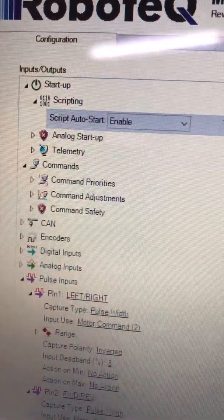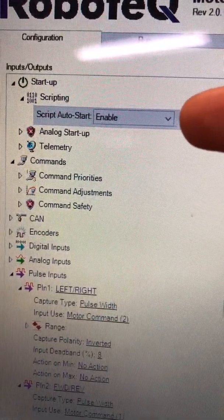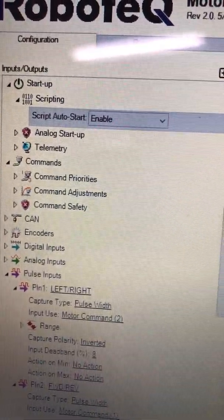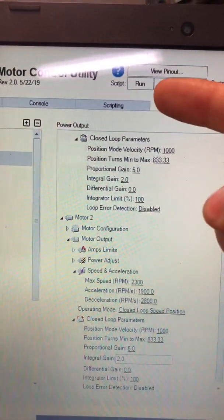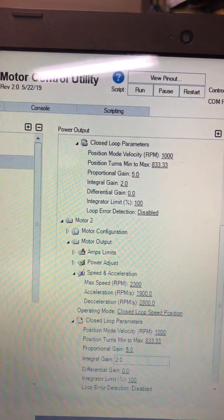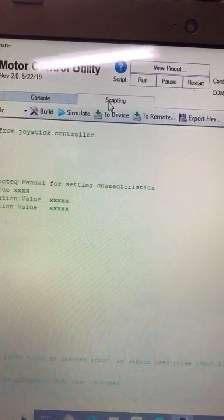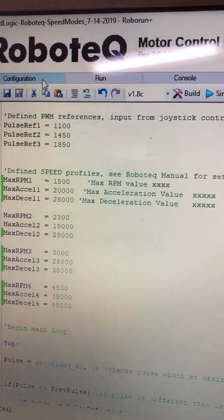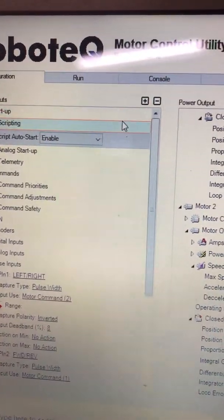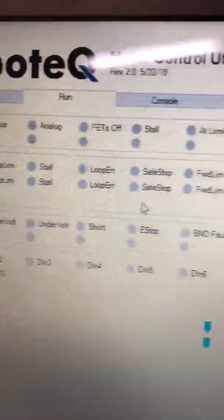You want to make sure that in the startup the auto script is enabled — that'll allow it to boot up every time and run the script. You can also hit the run script button here. When you're loading the scripting, you're going to have to use this load to device and then run. When you come over here to the run tab, you'll see where it has the run script and it's red.